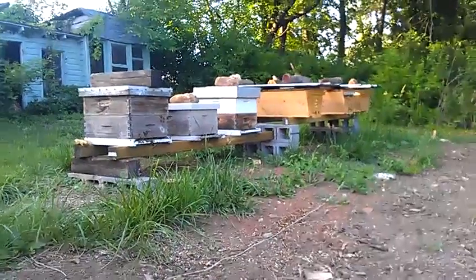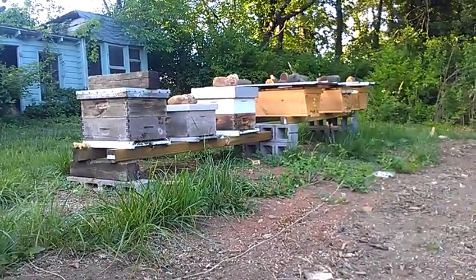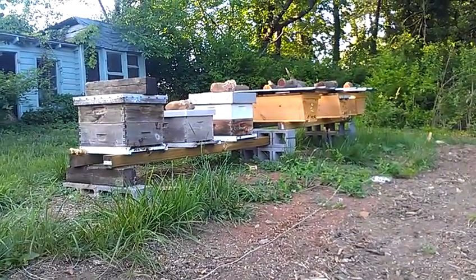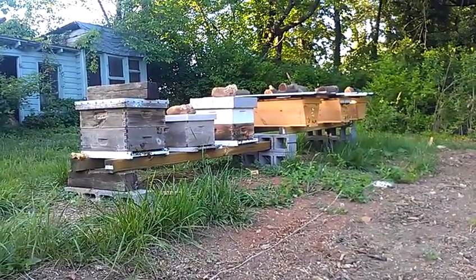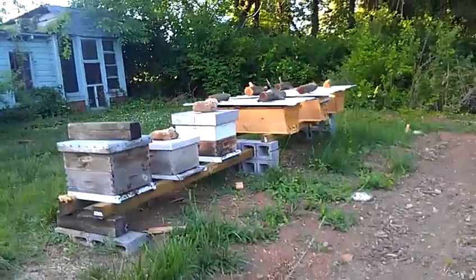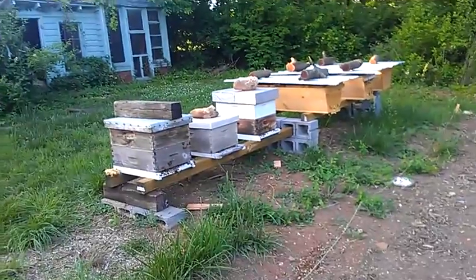I haven't had any pest problems so far. Of course, it's only been a month with these bees. I did see one mite in the very beginning and haven't seen a single one since, so hopefully they don't multiply. I'll keep an eye on it.